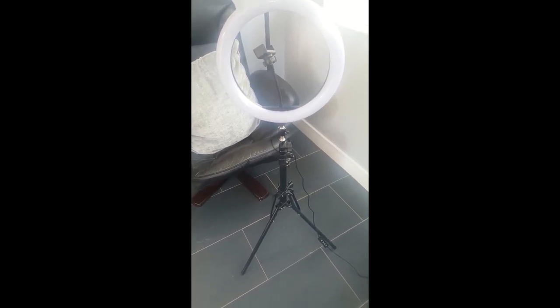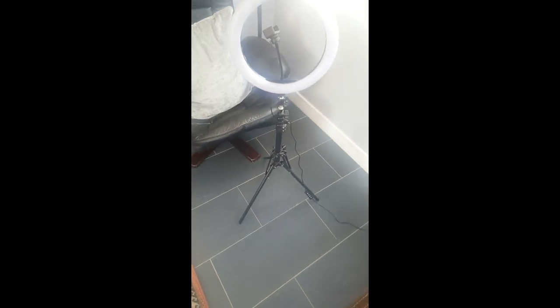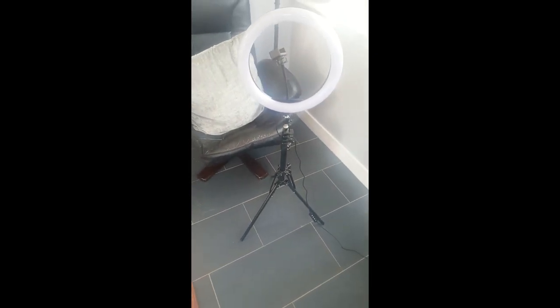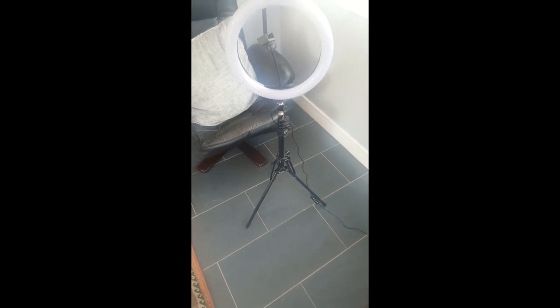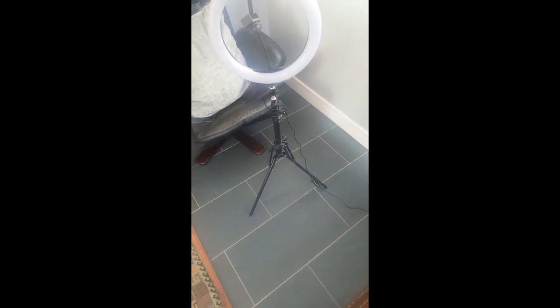Thank you for watching and stopping by. Subscribe to my channel and see my other videos. Share this video with somebody who doesn't have this tripod and maybe wants to buy one. Thank you guys, see you in another video.